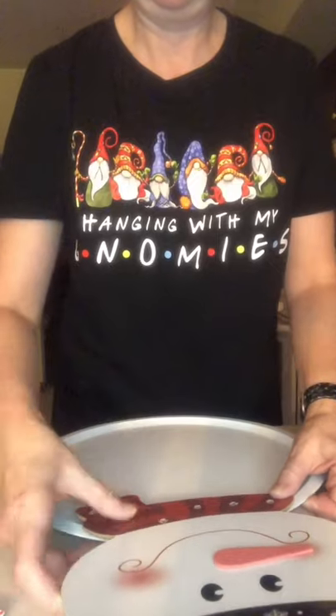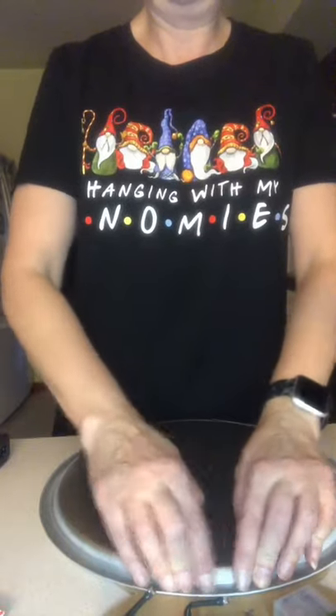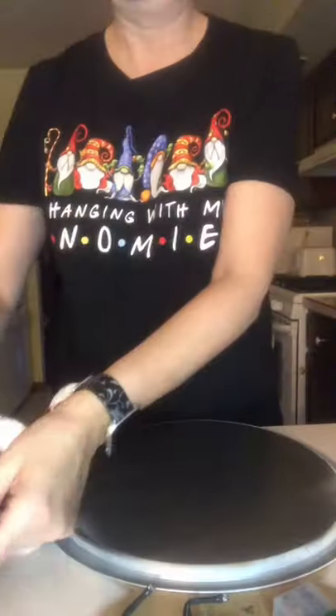All I'm doing is hot gluing my snowman head to the top of my pizza pan. I did drill holes throughout my snowman and his hat, and I did attach a set of Dollar Tree lights to the back so that he will light up.